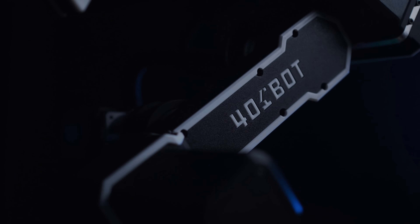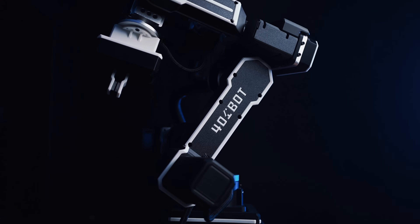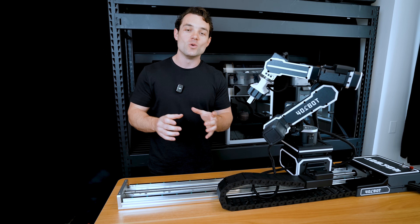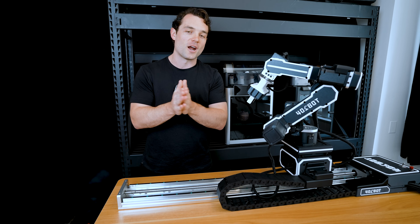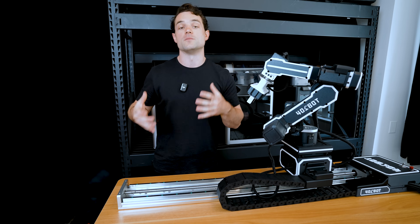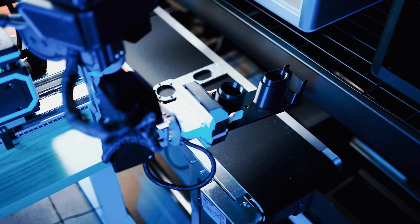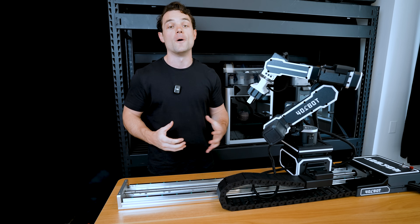It's an industrial quality robot that you can build and program. This is the next big leap in the makers community. With this robot you will be able to create functional product services and automation systems, just like we're currently doing with STL files and 3D printers — we're going to do that with robotics.